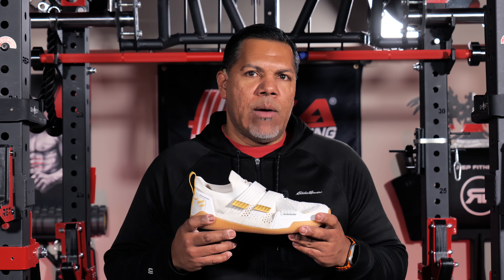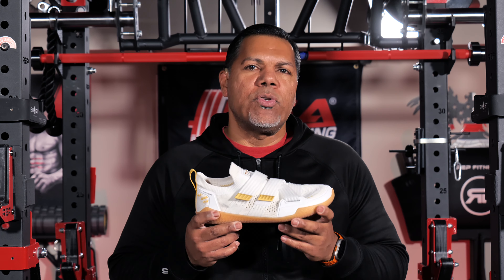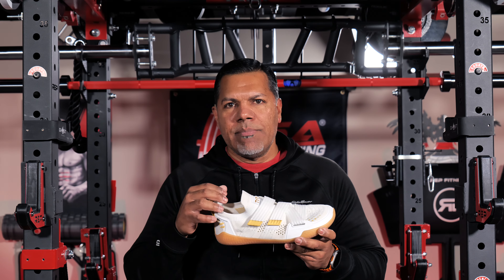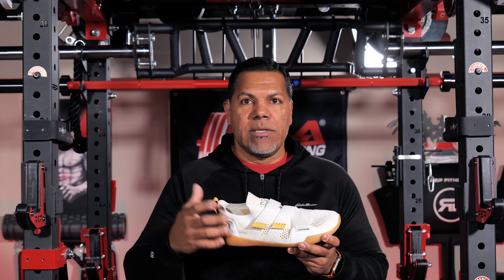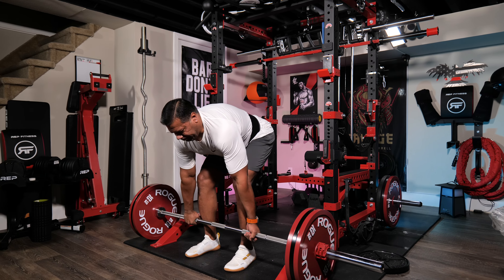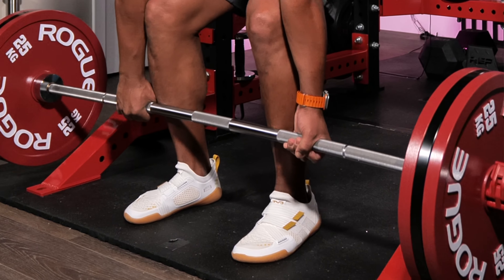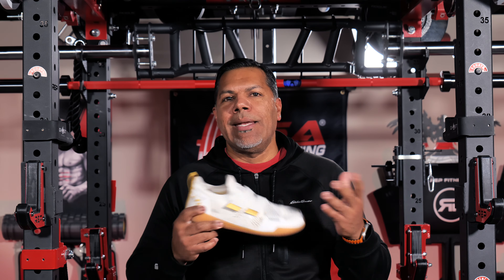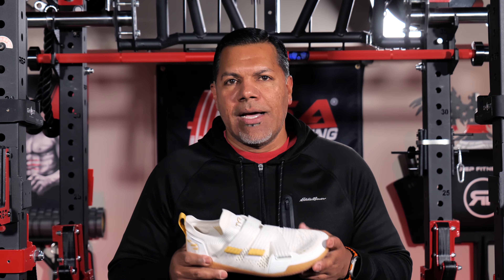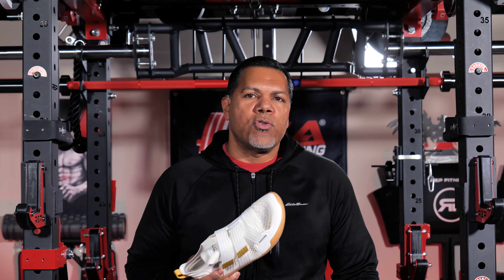Now let me talk about cons or what I would change. The only thing I would change in the design is the length of the tongue, which I think is a little too long. If you look at the shoe when it's empty you can see how far the tongue protrudes in the area where the ankle would be. When wearing, you can see it sometimes wrinkles or may flip over either inside or out, but the good thing is the fabric is so soft and comfortable that this extra tongue length doesn't result in any discomfort whatsoever. The second con, of course, would be the previously mentioned price.